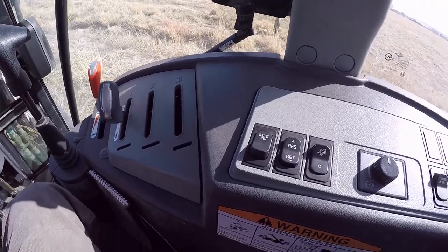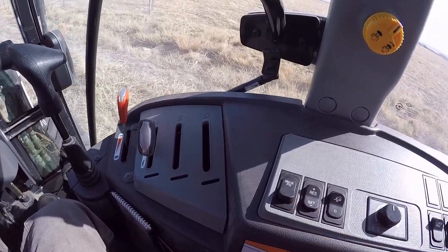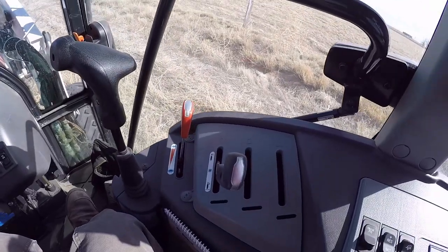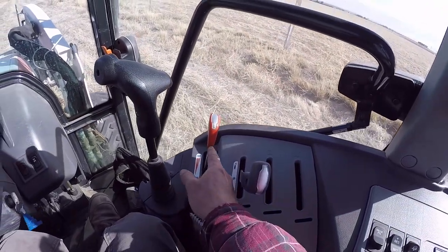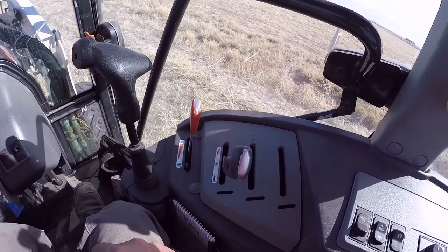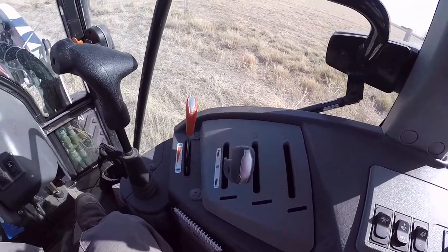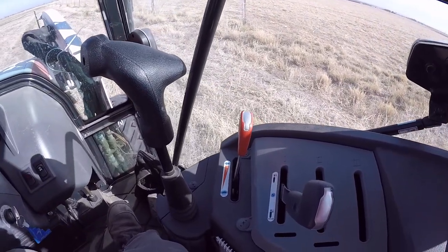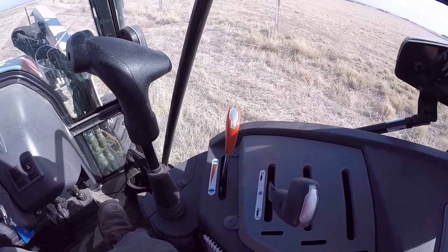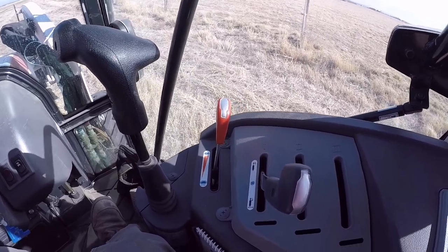If you flip the switch off or hit your brake pedals, it will go back to whatever the throttle is currently set at. Since I messed with the throttle a little bit, it'll probably decrease — and yes, shutting it off brought it back to the current throttle setting, which wasn't where it was originally.